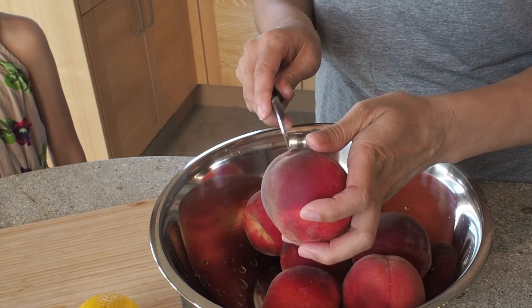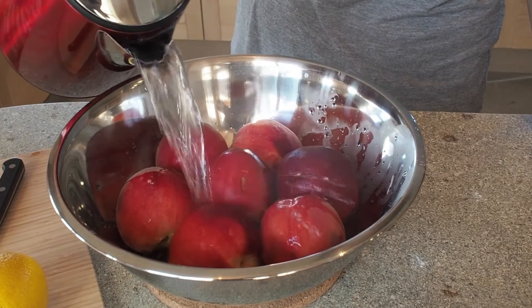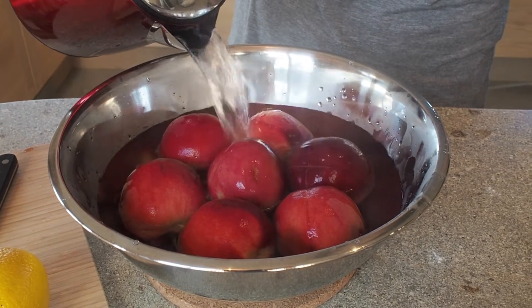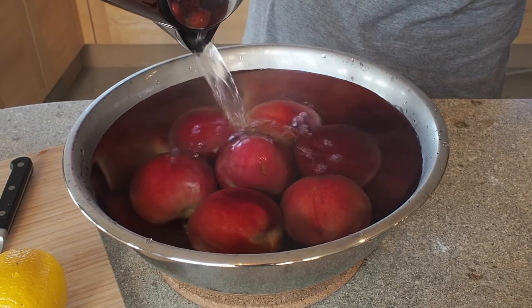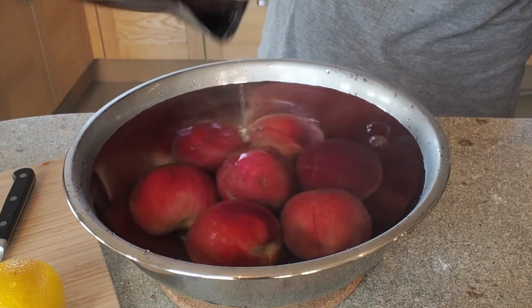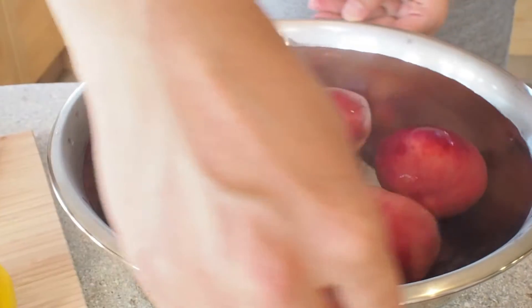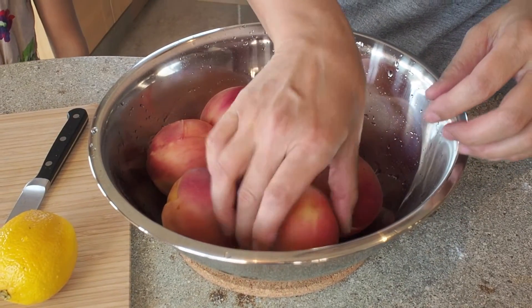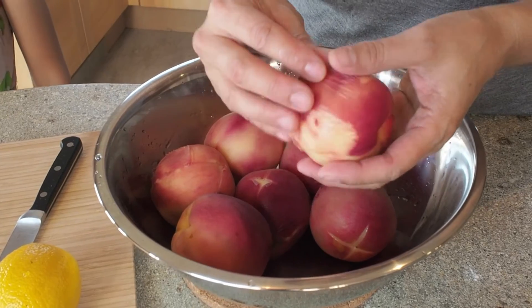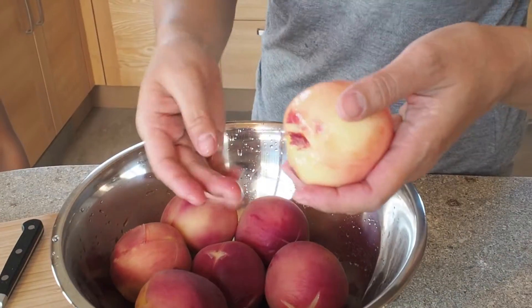And I have a little helper today. Can you say hi? Hello. She's going to help me cut up the peaches. I'm just going to cover the peaches for about 30 seconds to a minute, then dump the water out and peel the skin. You can see the skin is already starting to come off. I quickly dumped the water and ran it under cold water so I can touch the peaches — and look, it just comes right off. I'm going to get Ella started here.